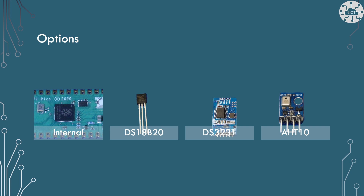In this video I look at four approaches to measuring temperature. First, the internal temperature sensor on the RP2040 chip. Then my preferred DS18B20, which I can't use for this project but I'll show the code for. I've also used the DS3231 before — it's a real-time clock but it also has a temperature sensor, accurate to a quarter of a degree Celsius. Finally, the gold standard option: the AHT10.